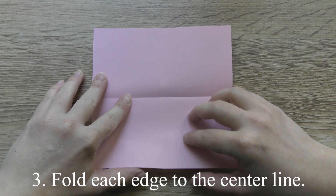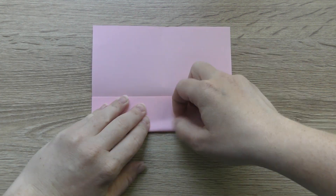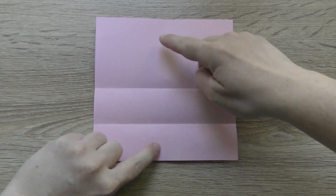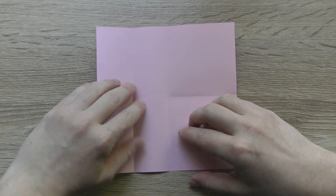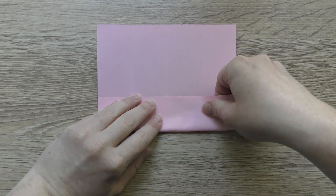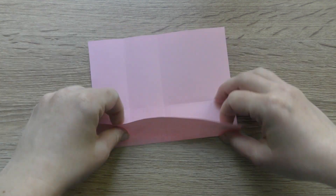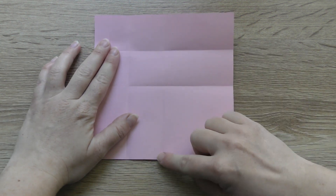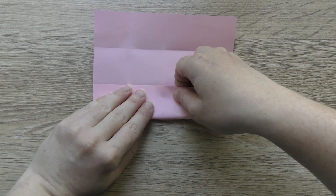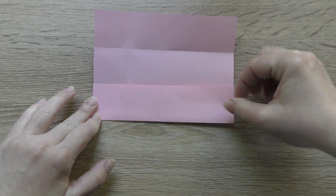Fold each edge to the center line. Stretch it off.